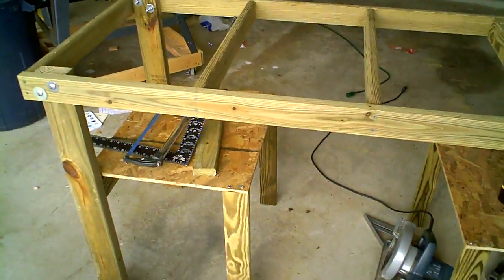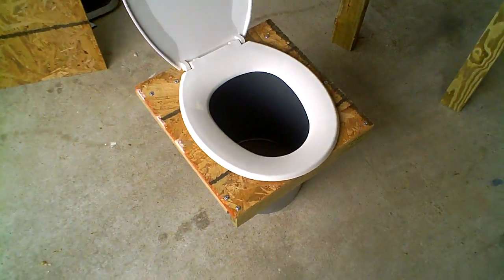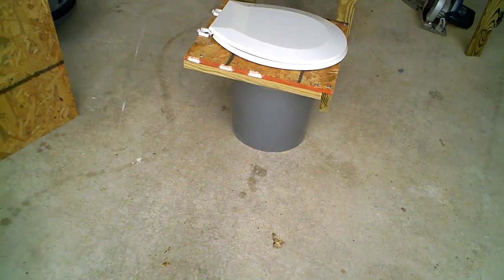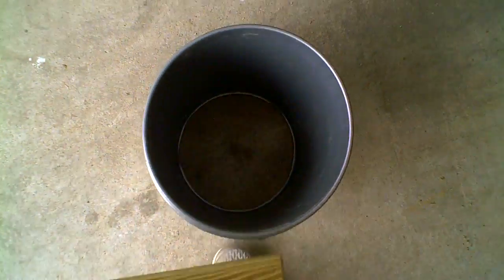And then this is my latest invention. This is Camp Crapper 2010. Basically made a crapper on a pickle barrel. This just comes off and the pickle barrel has a hole in the bottom so you can dig your hole and drop your deuce.